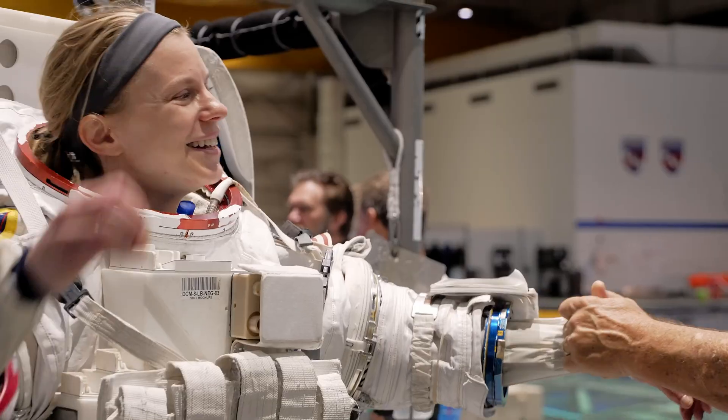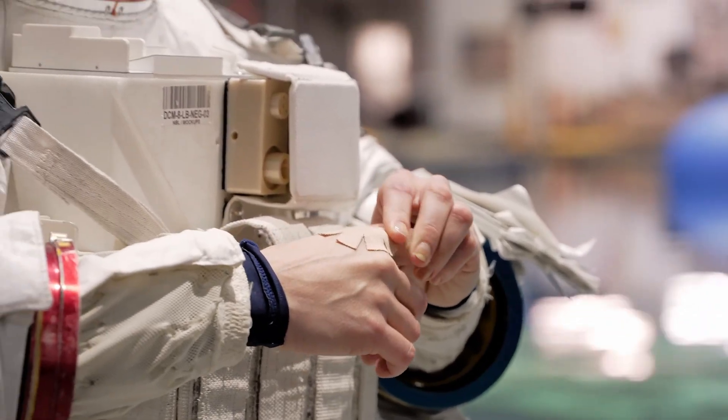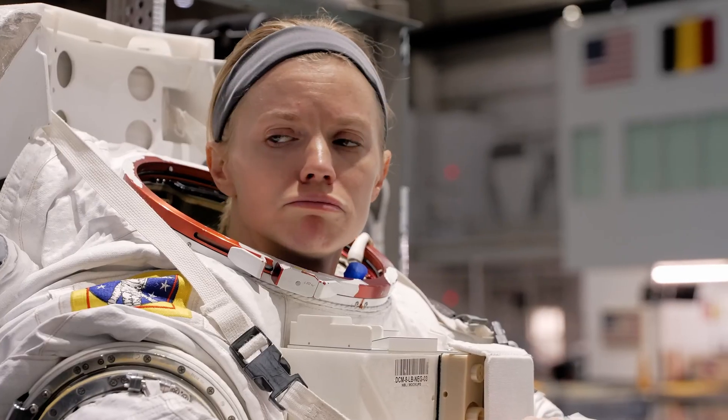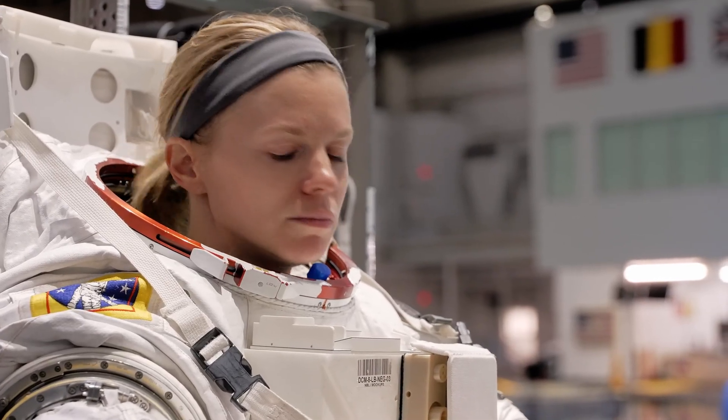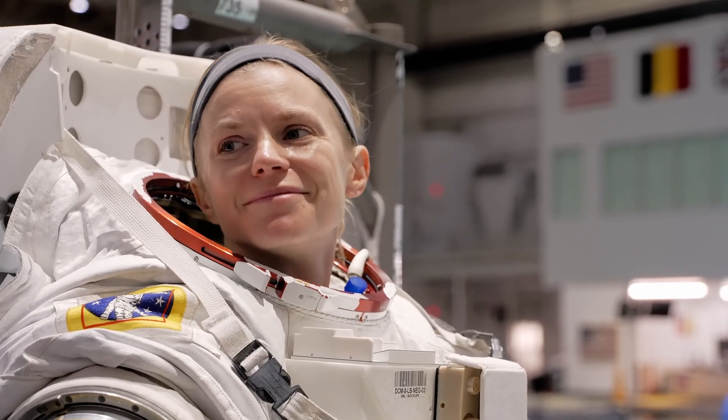All right, give me a shoulder strike. Thank you. You have one more? I don't think so. Just this. The other one is for my chin — yeah, it's a chip. It looks good for you.